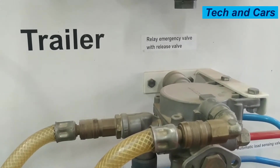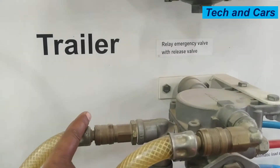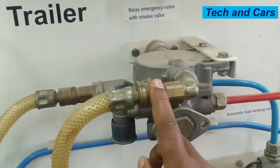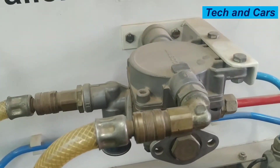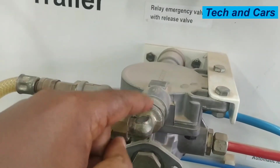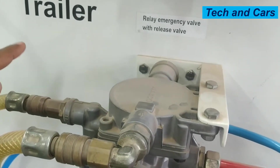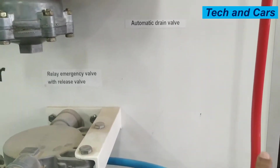The relay emergency valve will allow this line to be connected to the red line when there is no signal coming to this line. This line is line four — a control signal. So when there is no control pressure coming to line four, the relay emergency valve will allow the input side to be connected to the reservoir line.